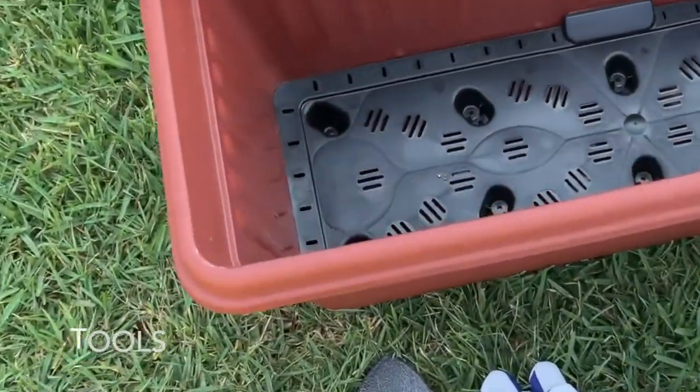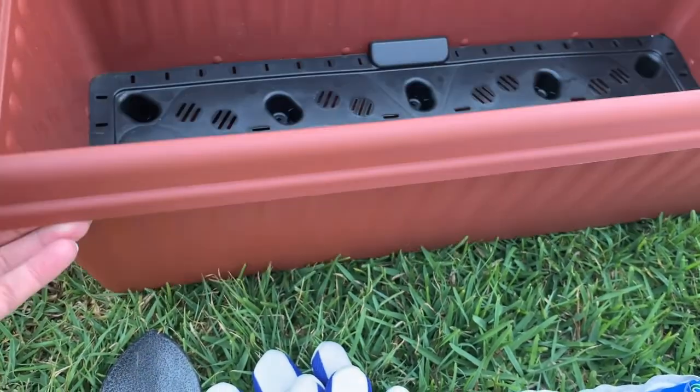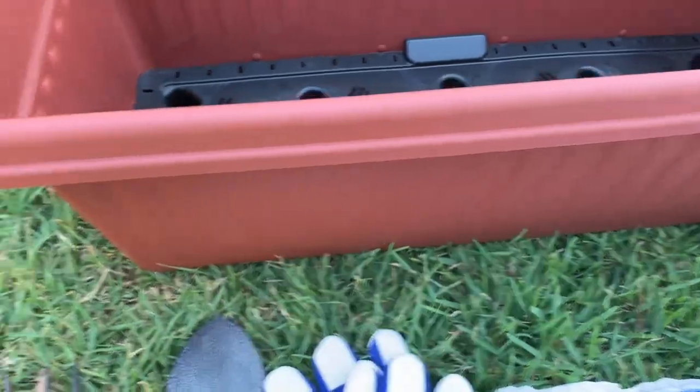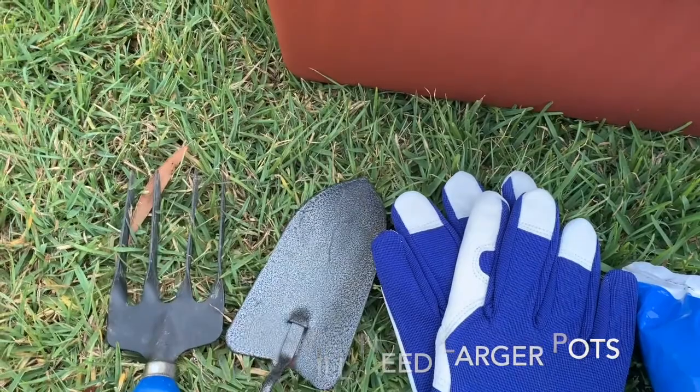If you don't have a garden bed, you can actually just plant — especially herbs — and they work quite well in a pot. You just won't be able to put too many in. You just need some potting mix, use garden gloves, and just a few gardening tools.